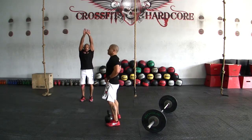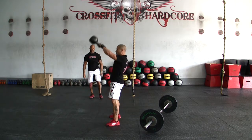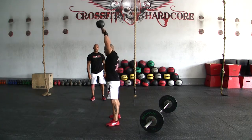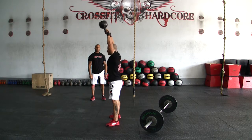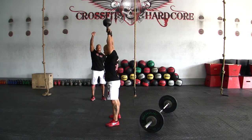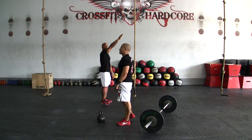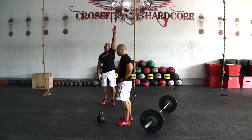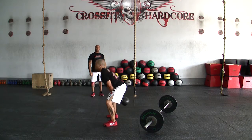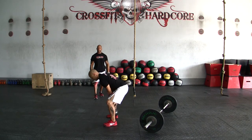What we're looking for here is full extension at the top — biceps by the ears, a nice big full extension, kettlebell pointing up. We want a full lockout, ears visible at the top of the movement. We will not accept arms going in front of us — we're looking for a full lockout. Full extension on the way up, and full extension. That's going to be the kettlebell swing.